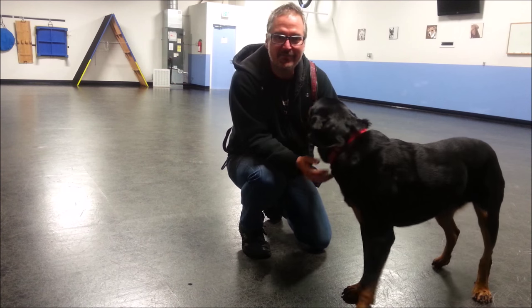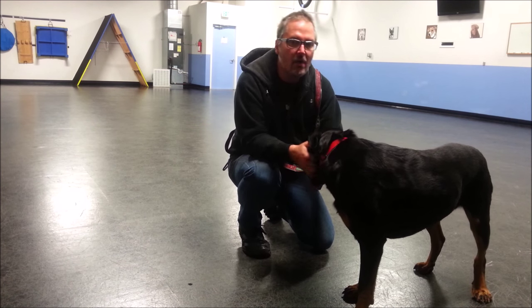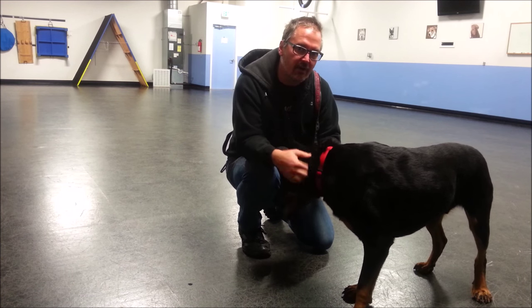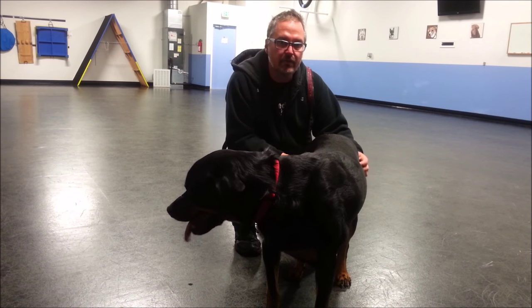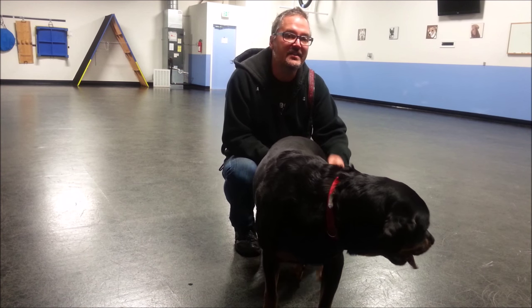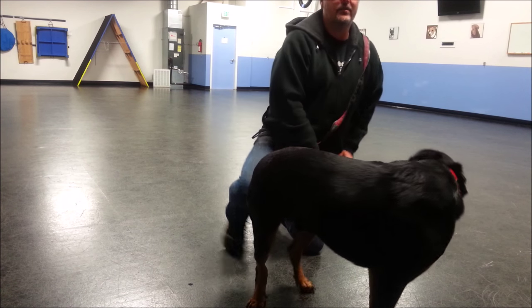Hi folks. The purpose of this video is to help demonstrate how to avoid or overcome the problem of dogs who want to see the food in our hand before they do the trick. A good way to avoid it early on, right from the beginning, is when we lure the dog into the behavior with the food, we then feed with a different piece of food out of our other hand.